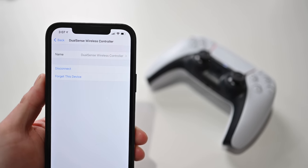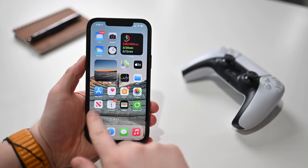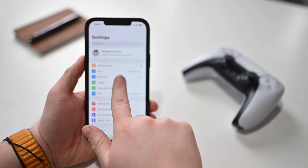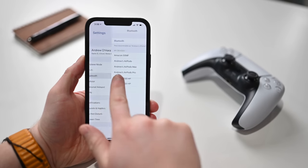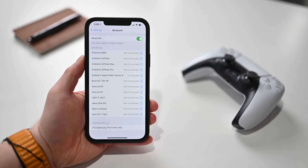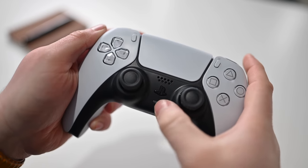Once you've got 14.5 installed on your iPhone and your DualSense controller, it is easy. First, go into the Settings app, then venture down and tap on Bluetooth. Watch for the bottom of the list where it says Other Devices — that is where your controller is going to appear when we put it into pairing mode. To do that, jump over to your DualSense controller and hold two buttons at the same time.